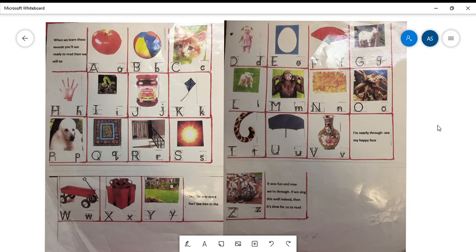This is a sample of our sounds of the ABC song with our mat. When we learn these sounds you'll be ready to read. A - apple, B - ball, C - cat, D - doll, E - egg, F - fan, G - goat, H - hand, I - inchworm, J - jam, K - kite, L - lamb.